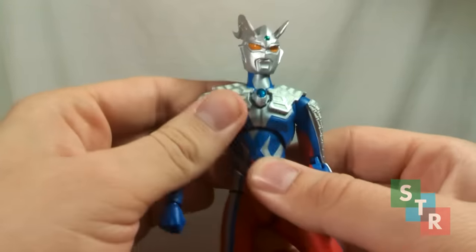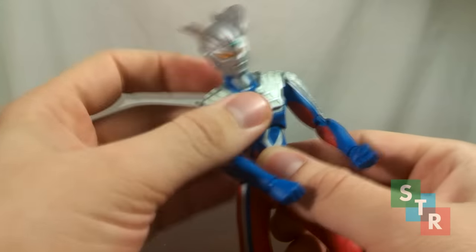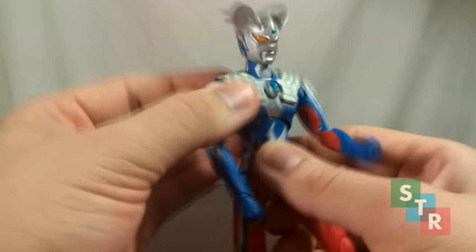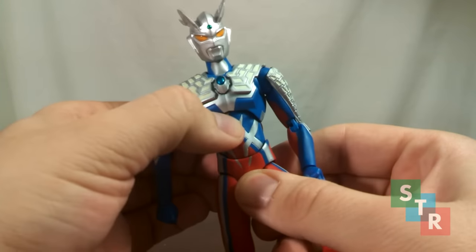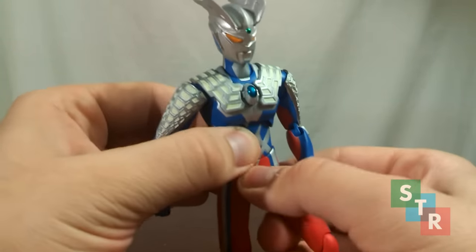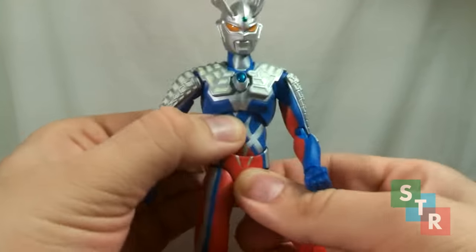Moving to the main body, we have an ab crunch on a ball joint. On mine it's rather loose — I'm moving it no problem. The waist is also a ball joint but is rather stiff on mine; you can hear the plastic creaking around.